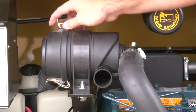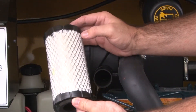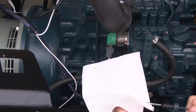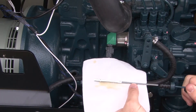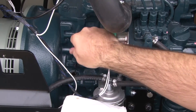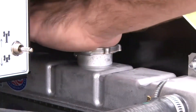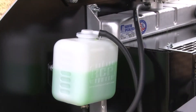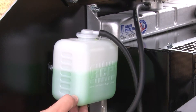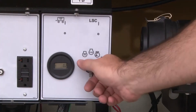Locate the air filter and inspect it for dirt and debris, replacing if necessary. Inspect the oil level by accessing the dipstick and assessing whether the oil level is sufficient, adding oil as necessary. This should be done while the engine is cool. Check the radiator's coolant volume by removing the radiator cap and visually inspecting the fluid level and fluid reservoir. Again, be sure that the engine is cool.